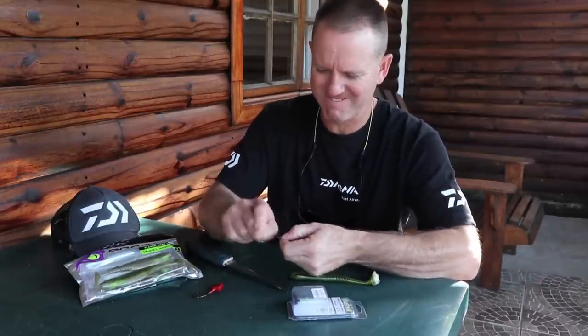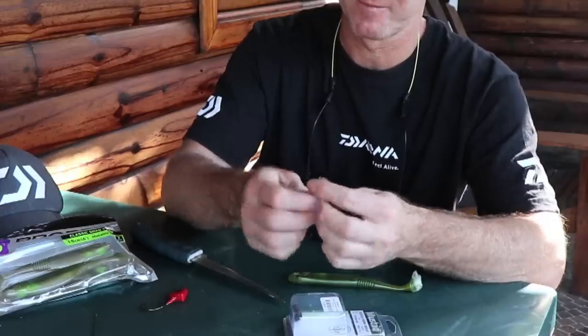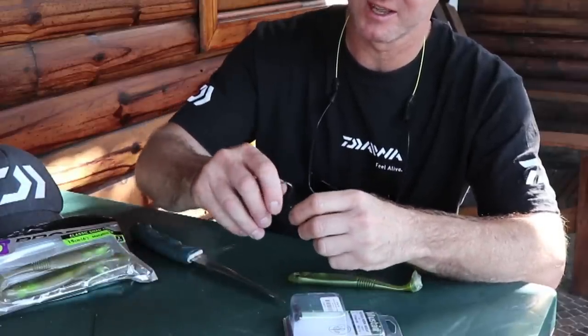Just bending off the wire to make a little loop. I'm going to straighten that up a bit.